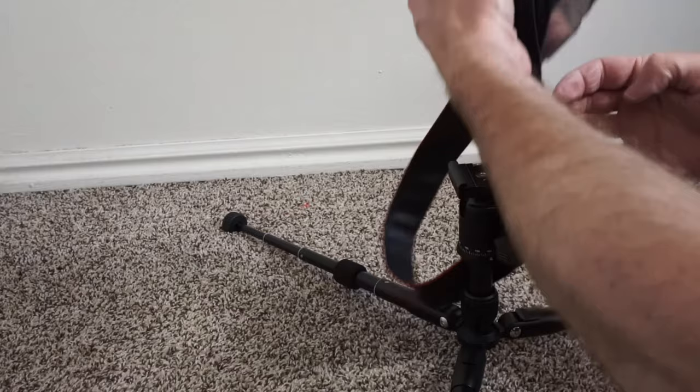It's compact enough that I can take it and it's lightweight, but it's also tall enough that it's actually useful. I really like this tabletop mini tripod.